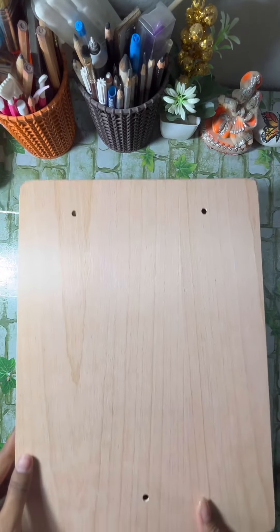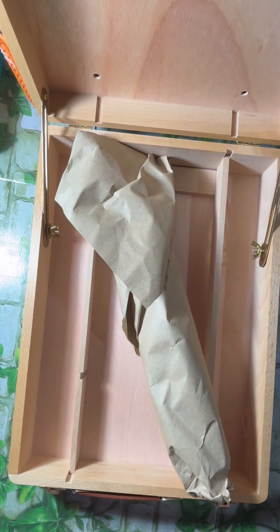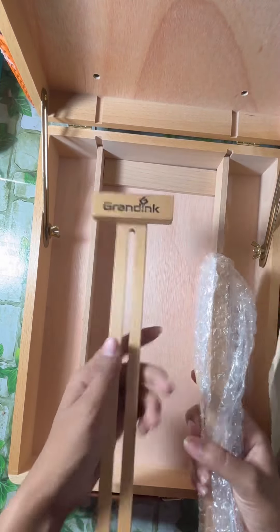After opening the packaging, it does happen to be happy. After opening the box, I got two things — which I can use to fix my canvas and make any painting.